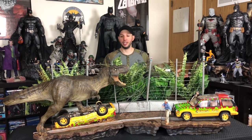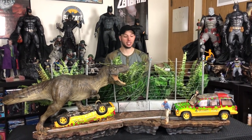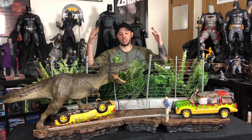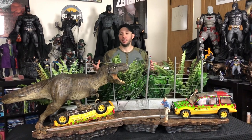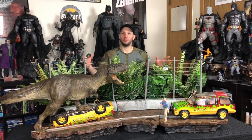This is part three of this Jurassic Park set. This thing is magnificent — it's huge, it is insane. Originally I was going to show you display one or display two without the fence and the plants, but it looks so bare and naked without them that I figured we'll just do it with the plants.